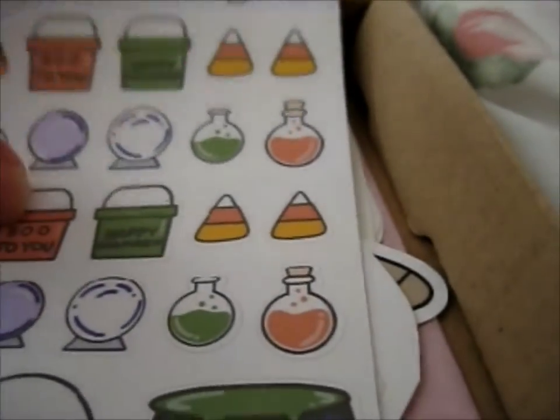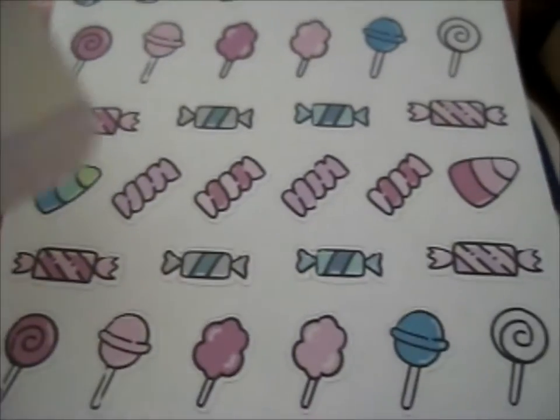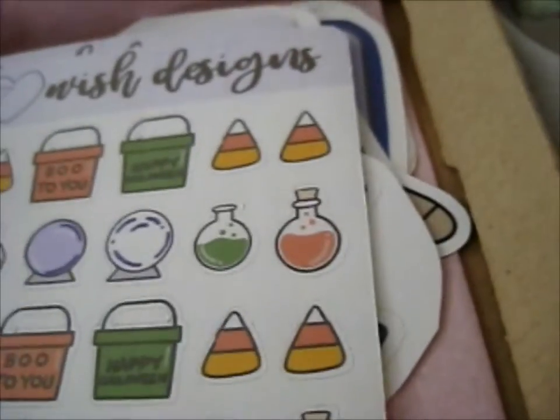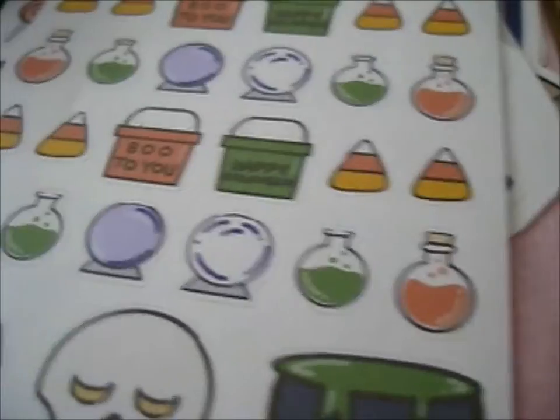Yeah. Oh, yes. It's kind of summer-y-ish, I think. So yeah, all sorts of stickers. So thank you for adding that. I was not expecting anything like that. So that was lovely. Thank you.